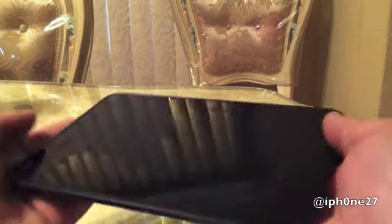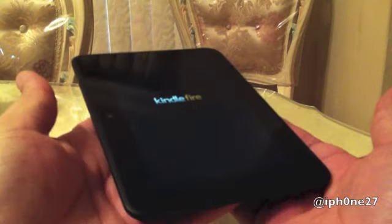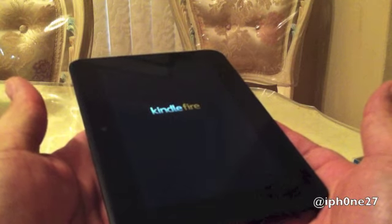Let's see if you can see that. We have our awesome screen, we have a front-facing camera, and let's power it on. There we go, powering on.